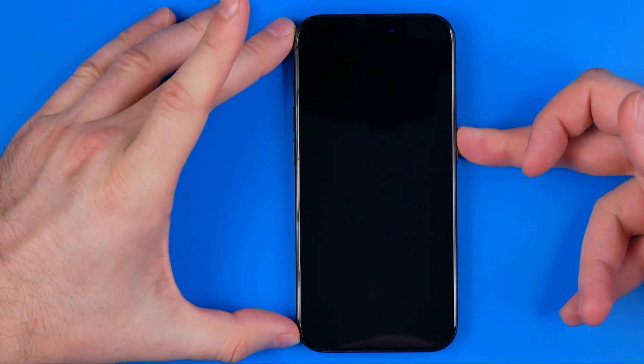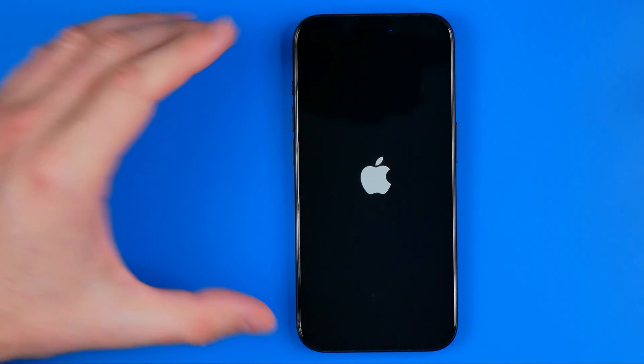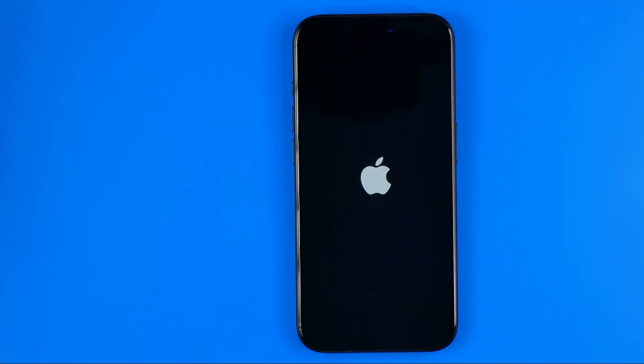To turn it back on, just long press the power button. Keep holding it until the Apple logo appears, and after that your iPhone will boot up.